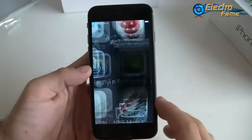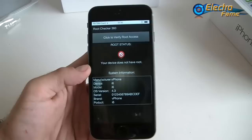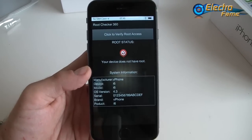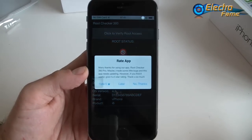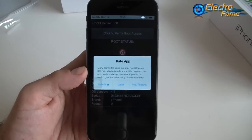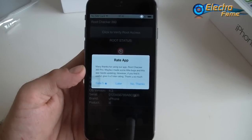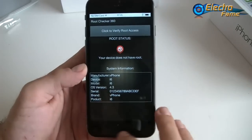Let's check the root checker. You can clearly see the device does not have root access. If you want to change the Android version, you would first have to root the smartphone. Please bear in mind that this device is not rooted.